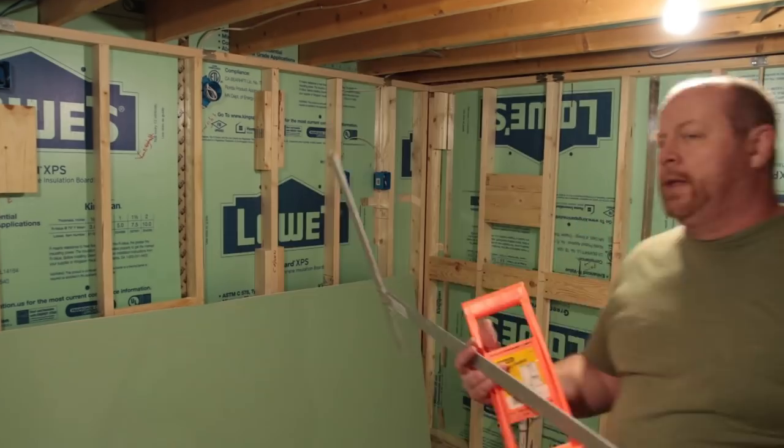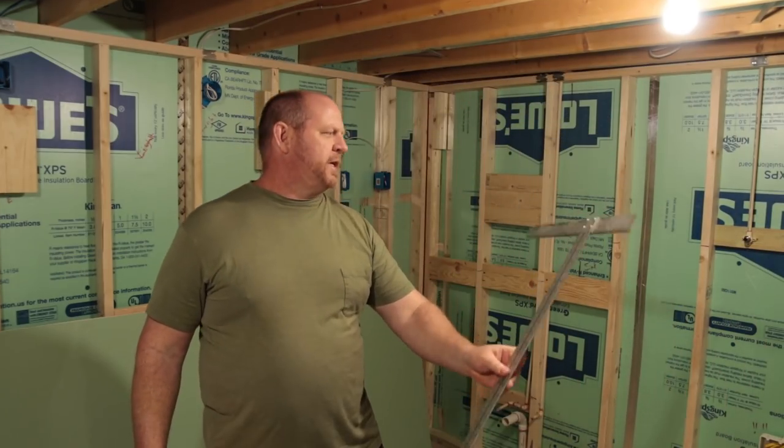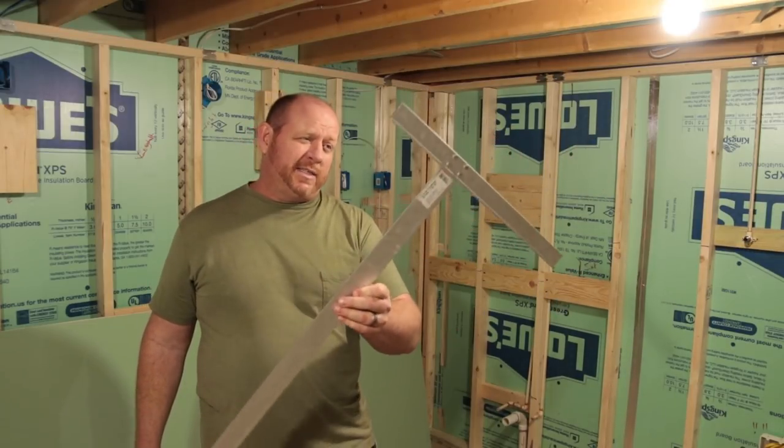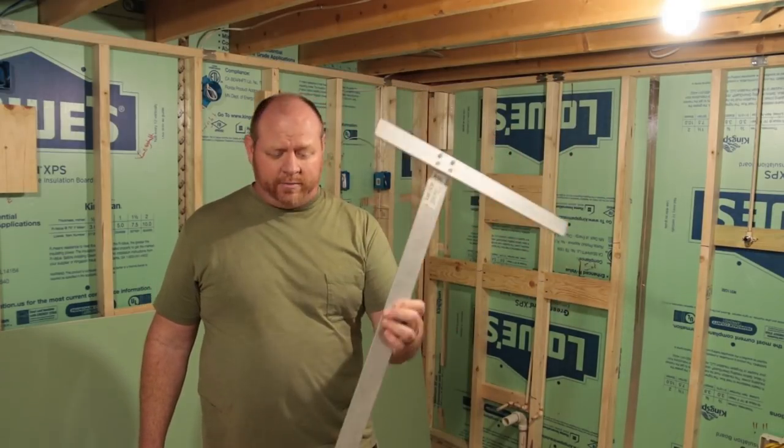Go ahead and buy a big pack of razor blades because you're going to go through them like water. T-square — drywall T-square. Anybody that does drywall can attest that these things are awesome. They're a godsend.